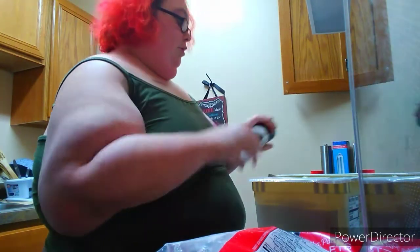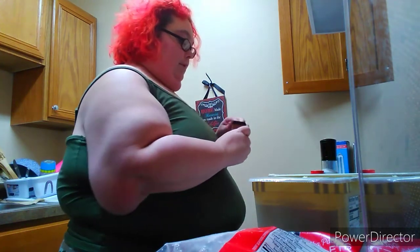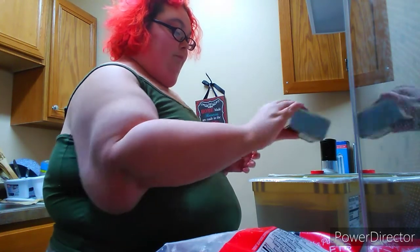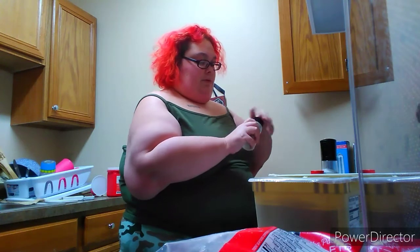I got the lemon pepper at Dollar Tree for a dollar. I'm just going to season the butter to give it some extra flavor. I also have some sea salt — you can use regular salt — and some black pepper.